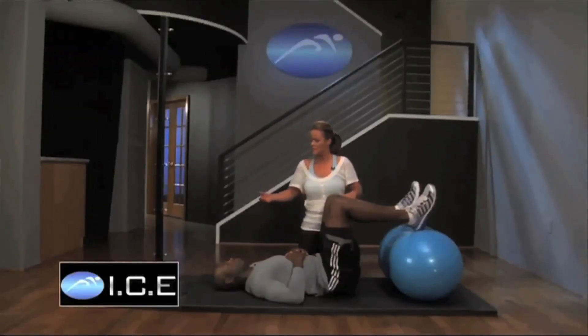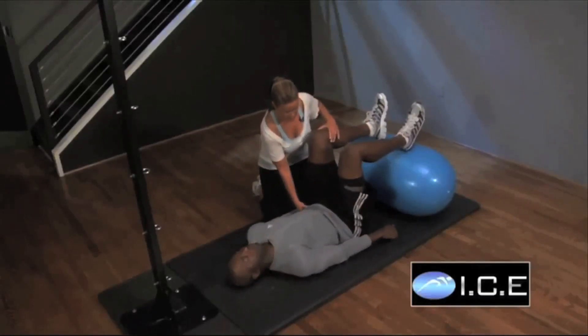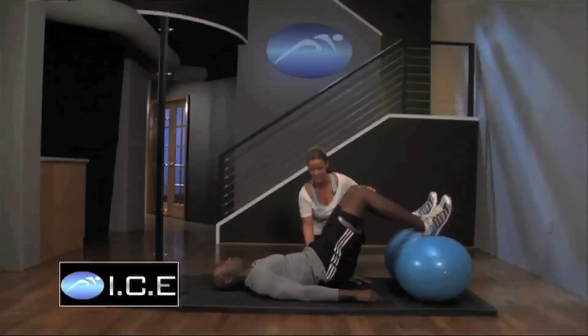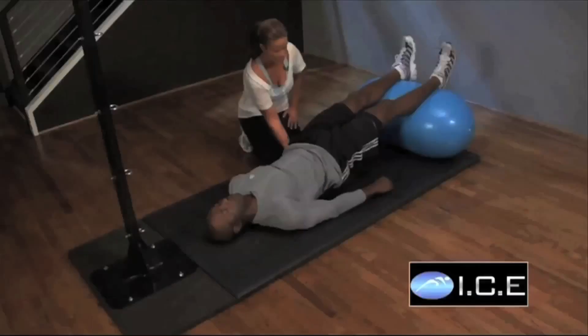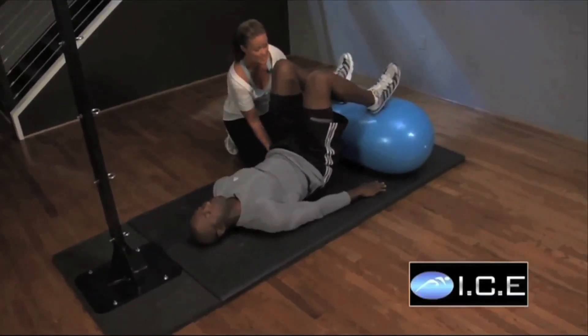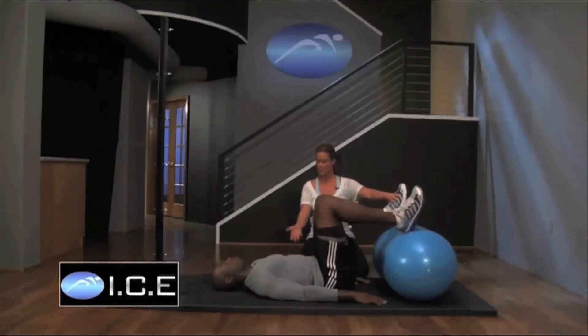Take a deep breath in, exhale, send the energy all the way down to the transverse abs, tip the pelvis, and he's going to roll up and squeeze his glutes — that alone is difficult. Hold the hips up, straighten the legs all the way, and then bend them all the way — that's a lot of hamstring. Then roll it right back down. That's one repetition.